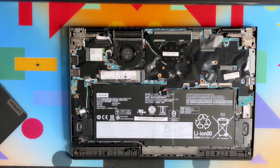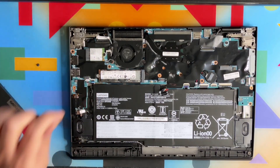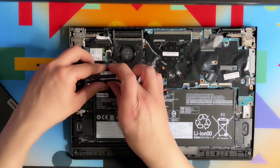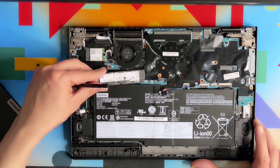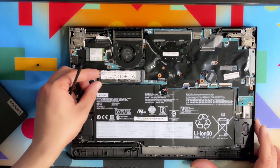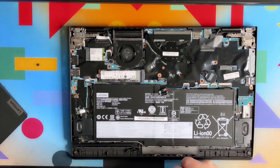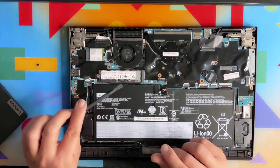To remove the drive, simply lift it up a little bit and it slides out — one, two, done. And to put it back it's one, two and it's back.